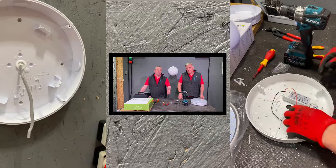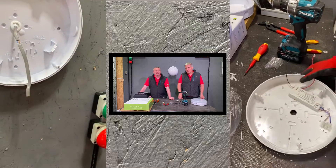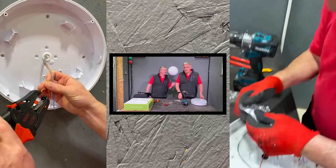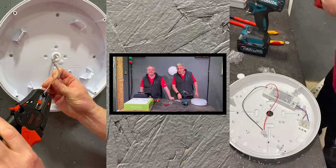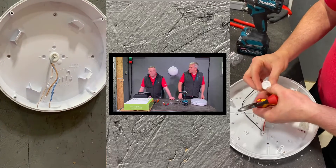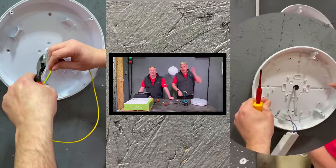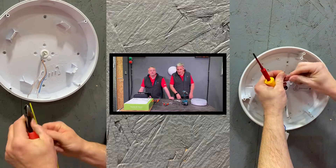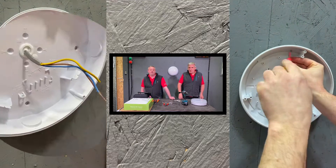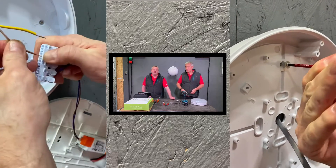The JCC fitting now just requires second-fixing: strip the twin-and-CPC cable, make the connections. Stripping cables - taking a couple of attempts, which might give the mystery one a chance to catch up. On the mystery fitting, a grommet was needed - the spare one from the JCC Radio LED packet was used, as that fitting came with a normal stuffing gland and nothing for the cable entry from the back. Earth sleeving applied to the CPC conductor.